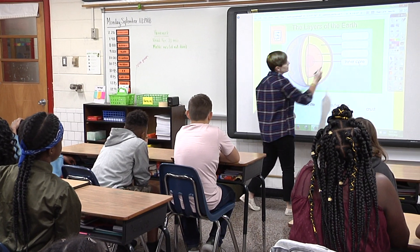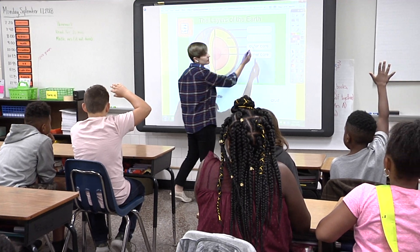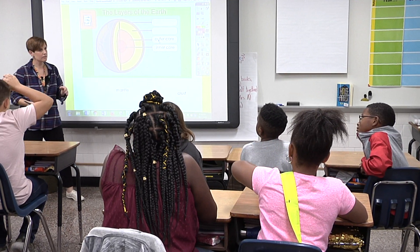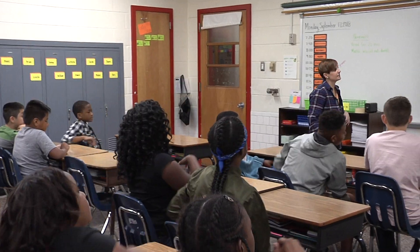Who can tell me which one would come next? Malay? Outer core. Amari, which would be this one in yellow? The mantle. Very good. And the last one, the part that we live on, Zion? The crust. Very good.